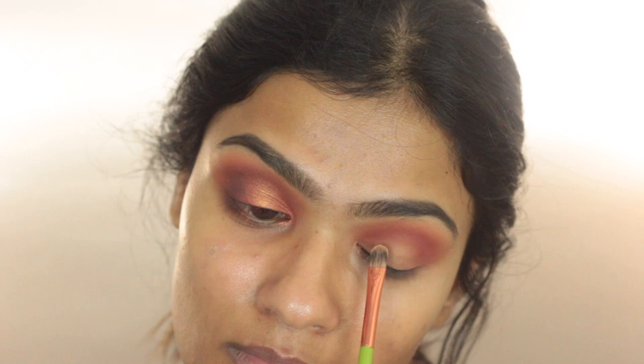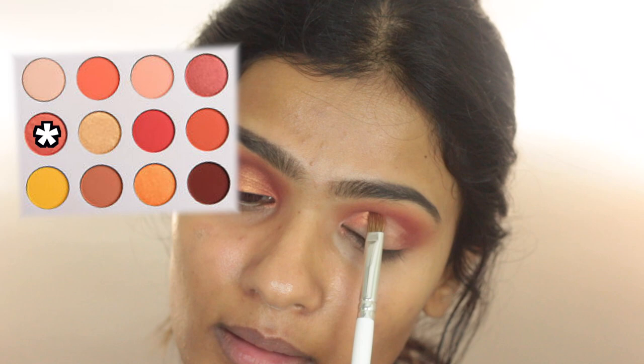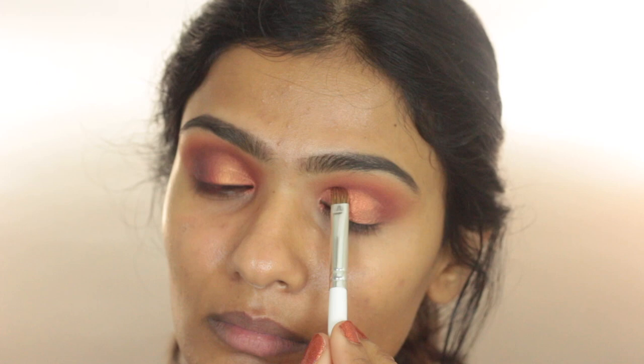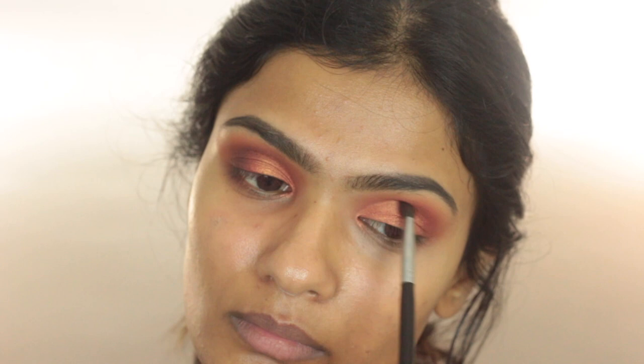Then taking some Age Rewind Concealer and doing a half cut crease. Now I'm going to pat the color Louis on top of the concealer — this is such a pretty duochrome color, my favorite shade from the whole palette. Then I'm going to go back to the Morphe M405 with no additional product and just blend out the edges of the previous eyeshadow so there are no harsh lines.